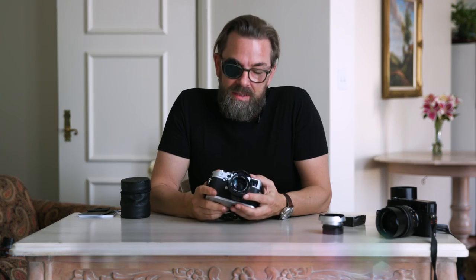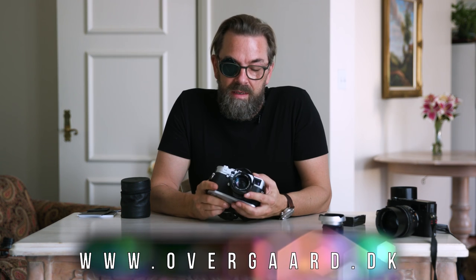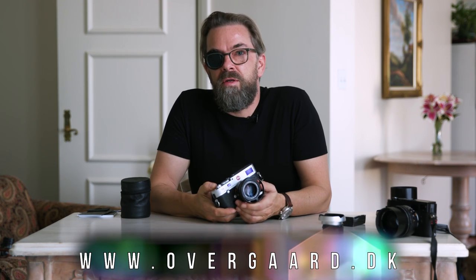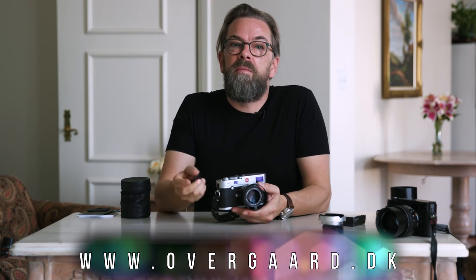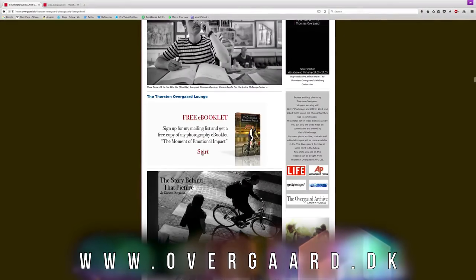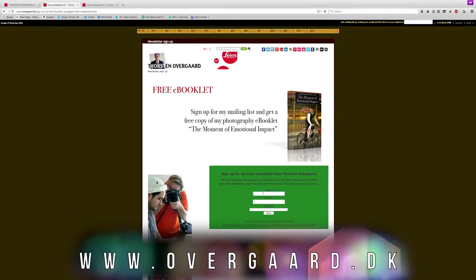This was my secret Leica goldmine video for today. I hope you enjoy your lens cap. Thanks for watching. I'll see you next time. Before you forget it, go to my website, sign up for my mailing list. If you're really smart, you do it right now and you get a free e-book. Thank you for watching.